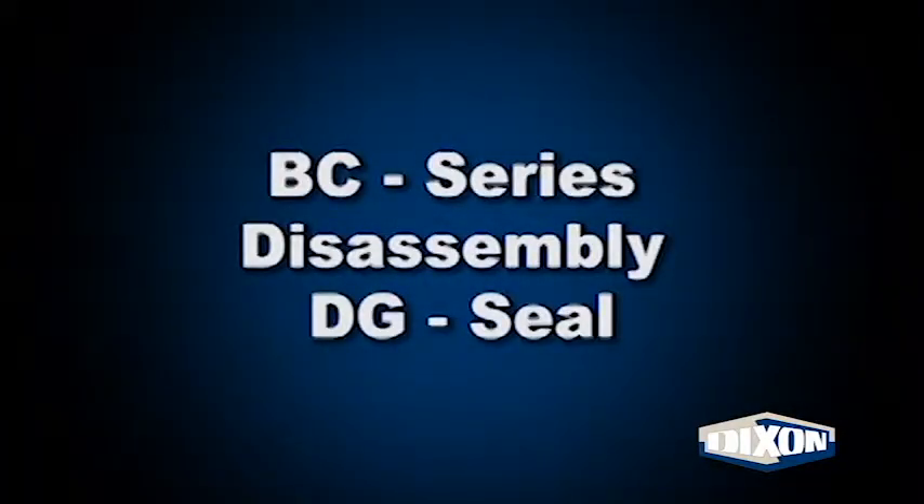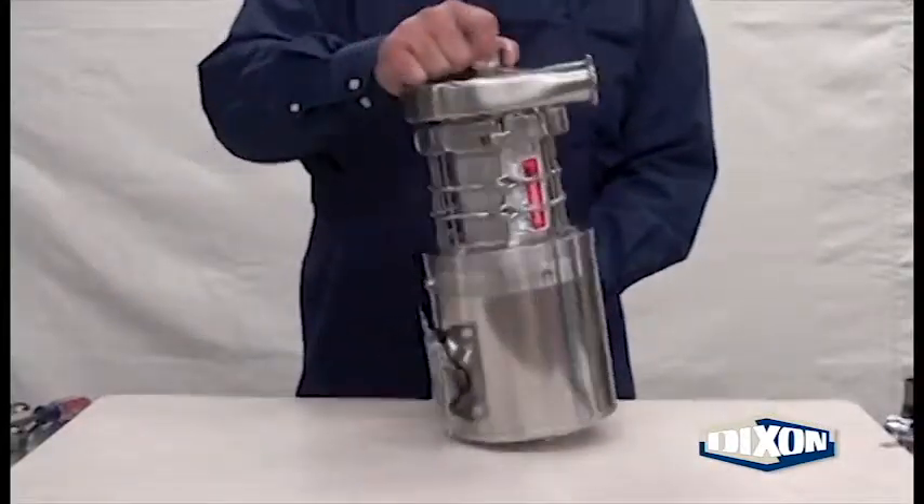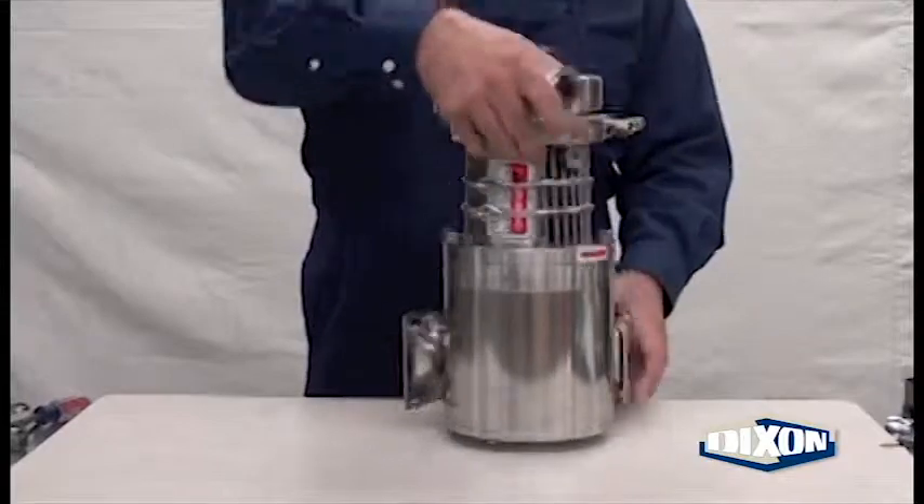Bradford BC Series Pump Disassembly DG Seal. If the pump is small enough, tip it up on its end for easier disassembly.